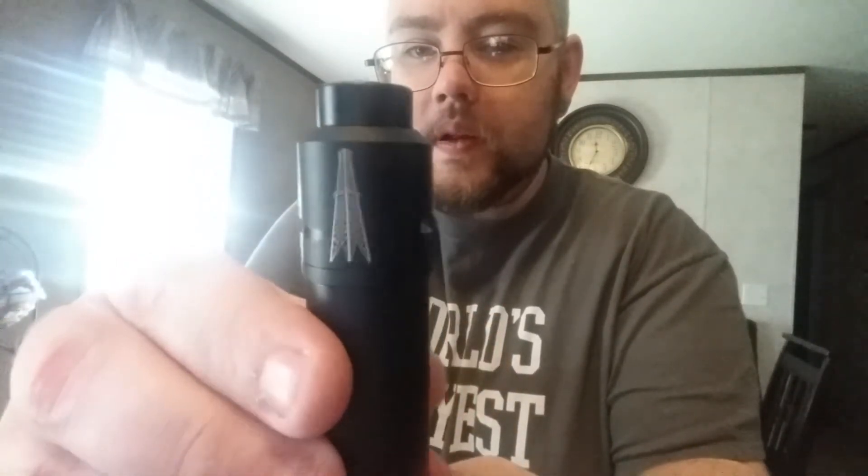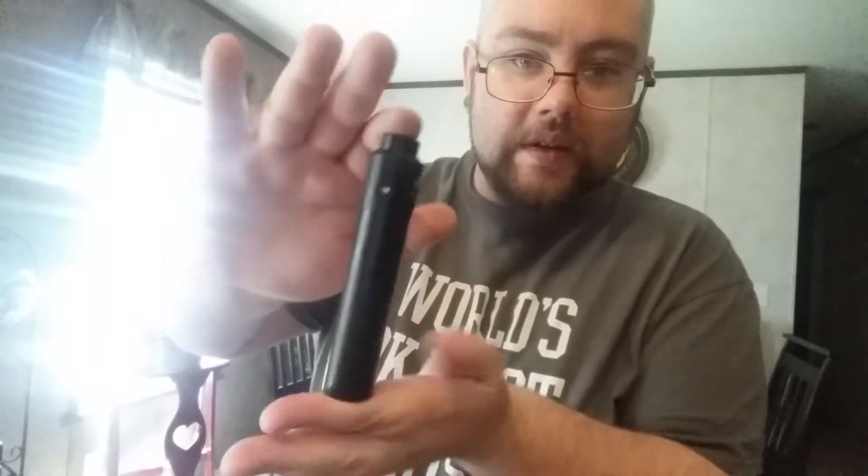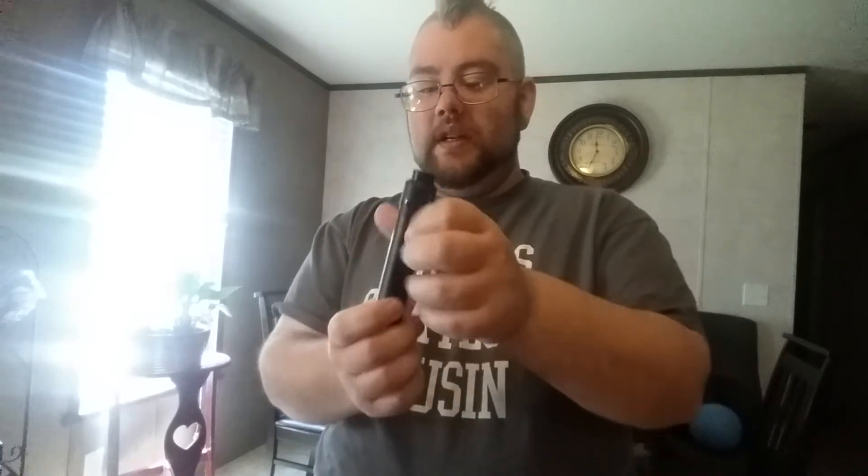On my Model 41 RDA by Rig Mod — very, very beautiful and nice RDA. I chose this RDA to go with this mod. To me, it's all murdered out, as they would say. Very slick, stealthy looking mech. Very happy with it, very nice.